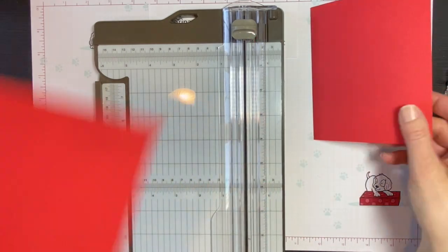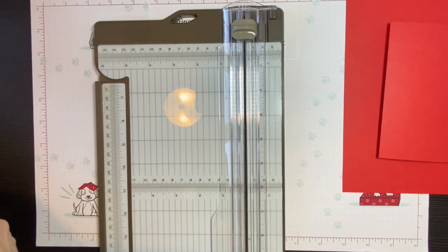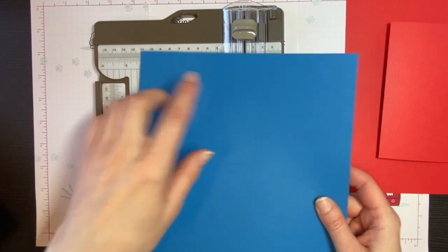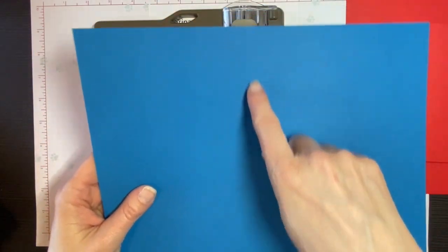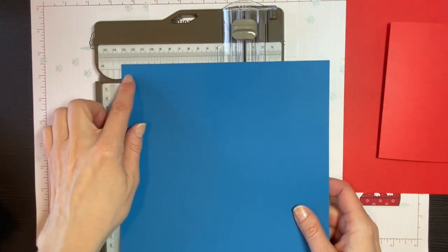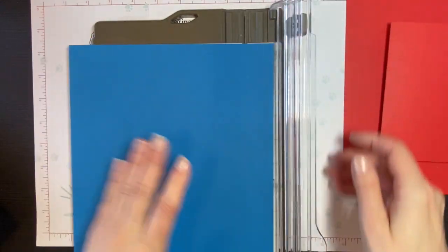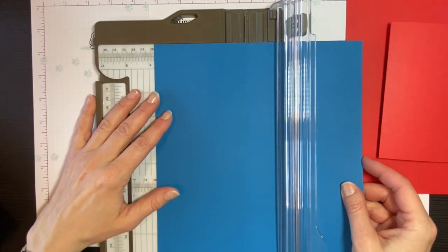Now another way — a basic way that you can cut your cardstock — let me get another piece of cardstock. Let's use Specific Point. So if you start again, it's the same size of paper, eight and a half inches by 11 inches. If you turn it this time so that the eight and a half inch side is at the top, we're just going to cut this in half.